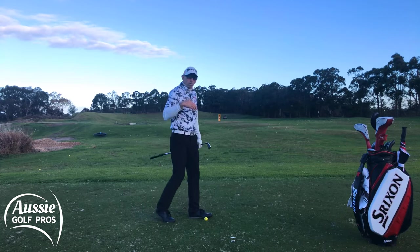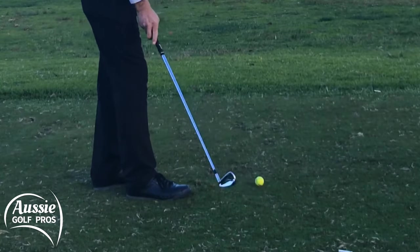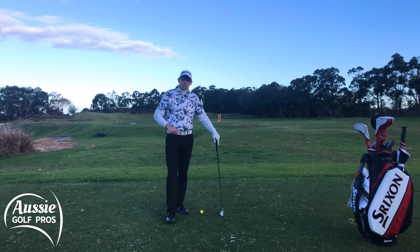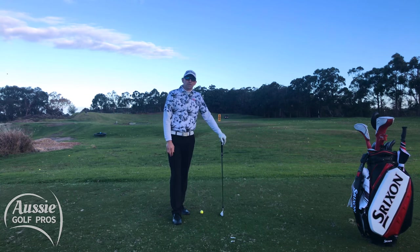Now of course we also want to hit the grass in the right spot from the side angle — we don't want to hit the grass too far away from us, and we don't want to hit the grass too close to us. So if you want to work on that, we've got a great drill using some tees to help sharpen up your focus and your ball striking. Are you the best golfer you can be?